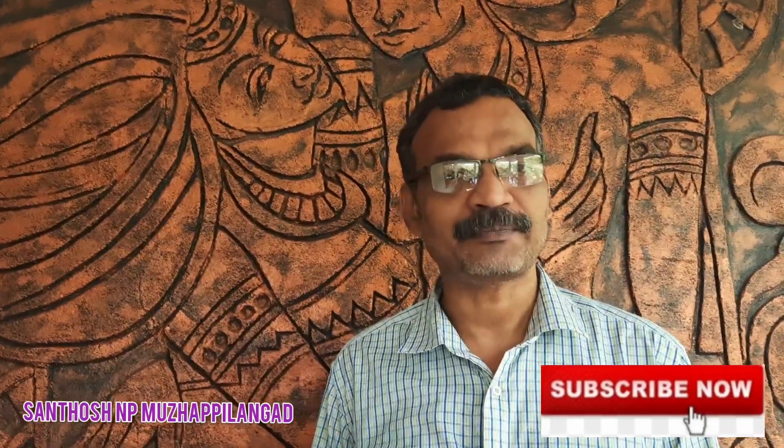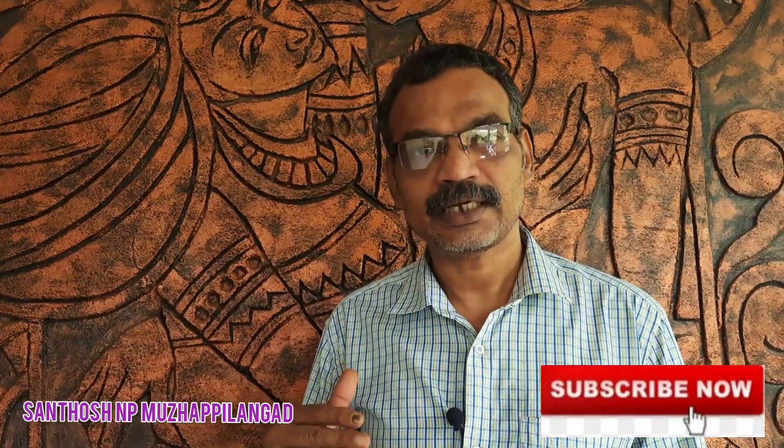Do you have any questions? If you are interested in this video, please like this channel, subscribe, share, like, and comment. If you like this video, please share and support. Everyone is safe. See you in the next video.